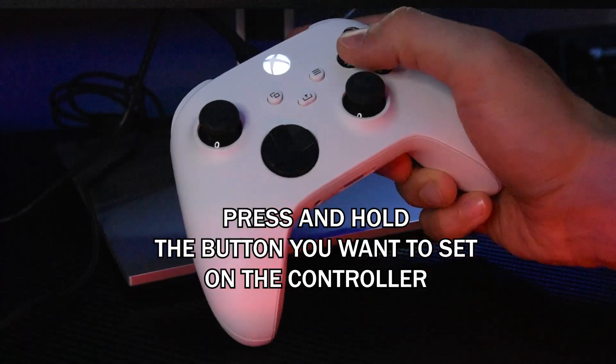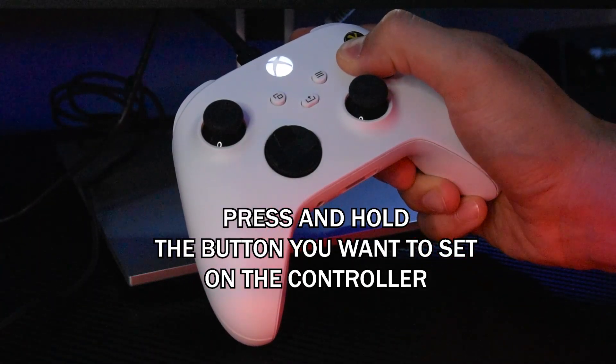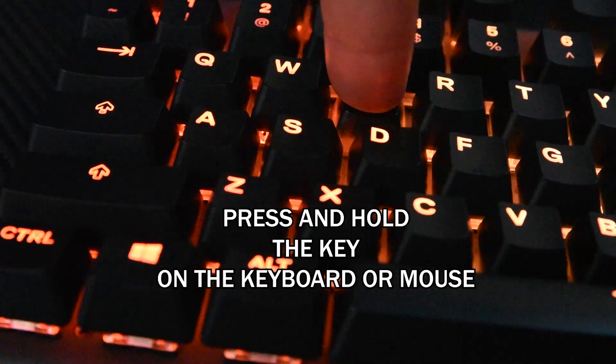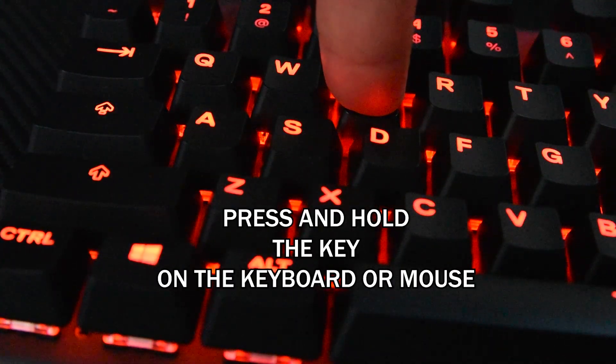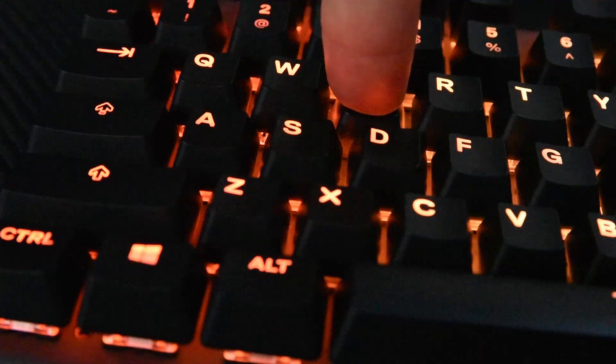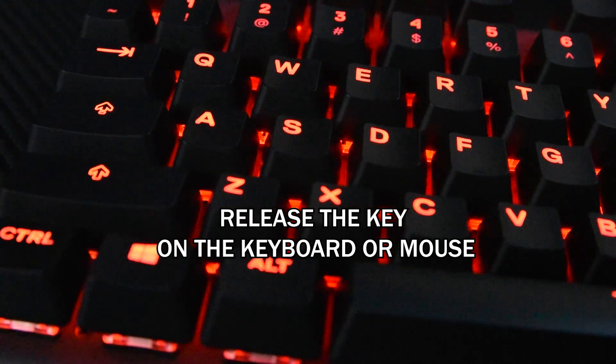After, press and hold the button you want to set on the controller, and while you're holding it, press and hold the key on the keyboard or the mouse you want to bind. Then release the button on the controller first, and after release the key on the keyboard or the mouse.